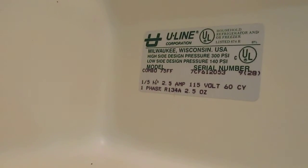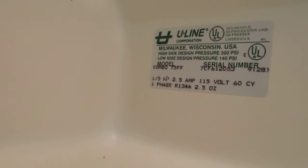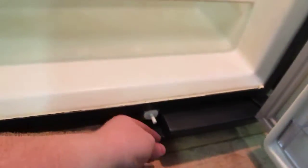Model serial number for your verification. Your door switch is functioning properly — light goes on and off.